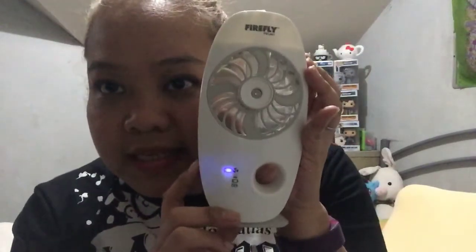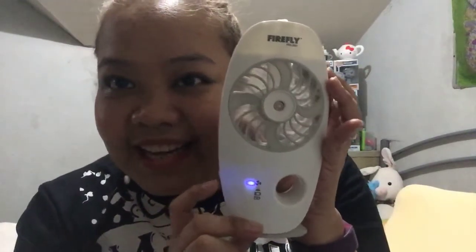Now, if you look underneath, this is the on/off button. You might be wondering why it's underneath. Well, a lot of times when I use my old fan, it pretty much turns on by itself inside my bag. So when I take it out, most of the time the battery is dead. Here, I can't really turn it on accidentally — it won't turn on that way. I turn it on like this, then use the controls.